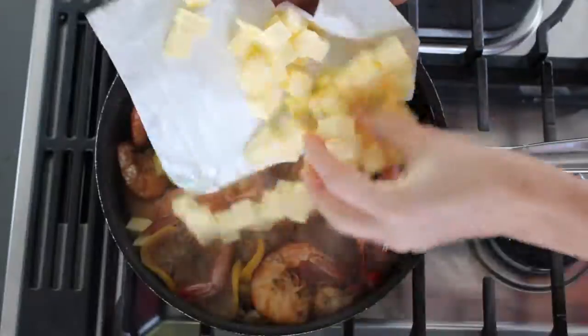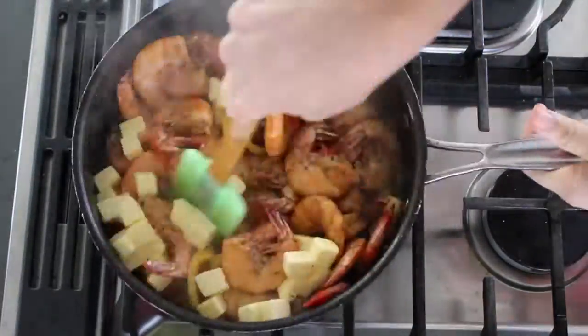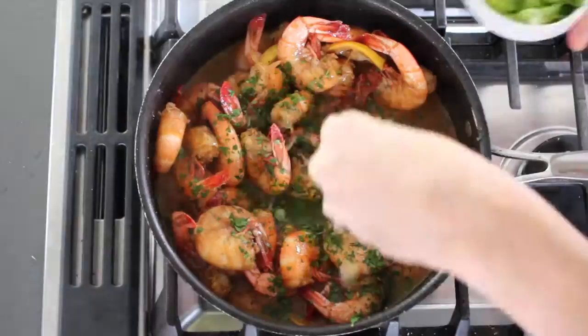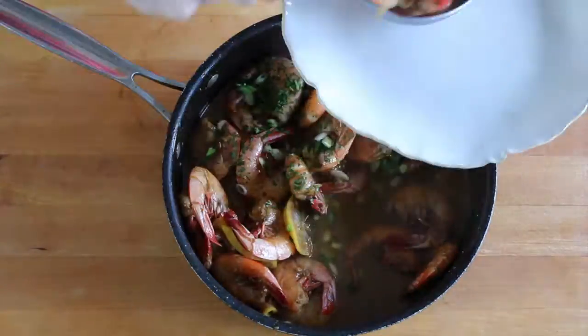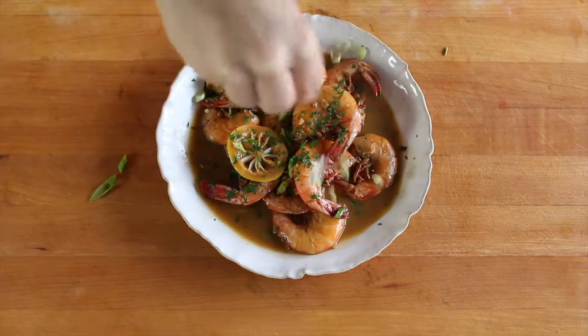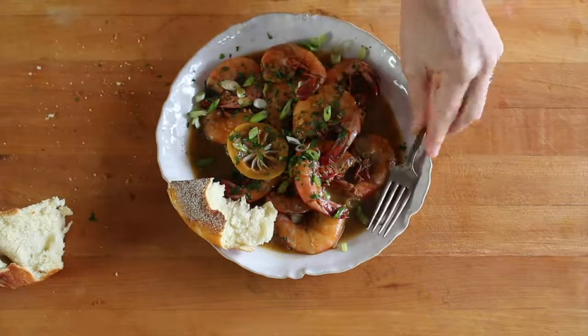Then add a whole package of cold, cubed unsalted Finlandia butter, and stir it around until it's totally melted. Sprinkle with chopped parsley and scallions over top, then dish it up into bowls, garnish with more herbs, and serve immediately with lots of crusty French bread for sopping up all that buttery, spicy sauce.